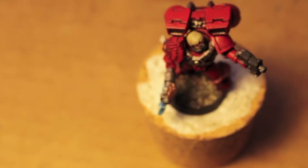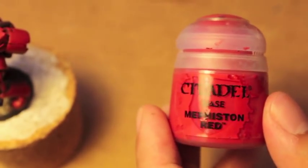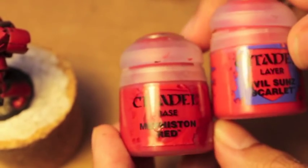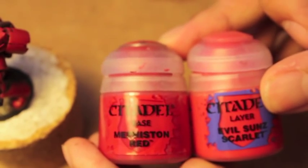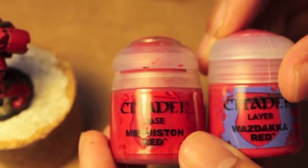Now we're going to edge highlight. What this means is we're going to take a paint that's a step higher than what we're using — so above Mephiston Red — and we're going to use that to edge highlight the armor. You can either do Evil Sun Scarlet or you can also do Waz Daca Red. Let's go with Waz Daca Red for now because that's a richer, more red color — it's kind of closer to Mephiston Red. But as a layer paint, it's not going to cover as well as a base paint.